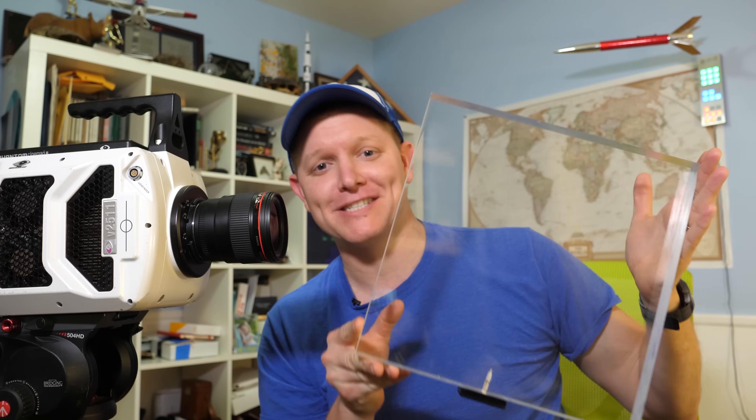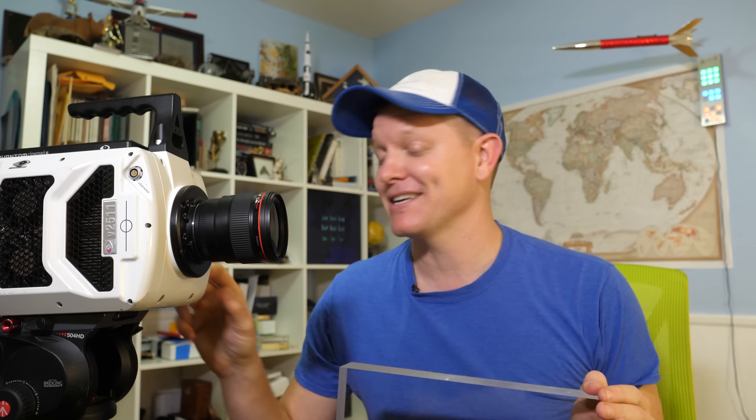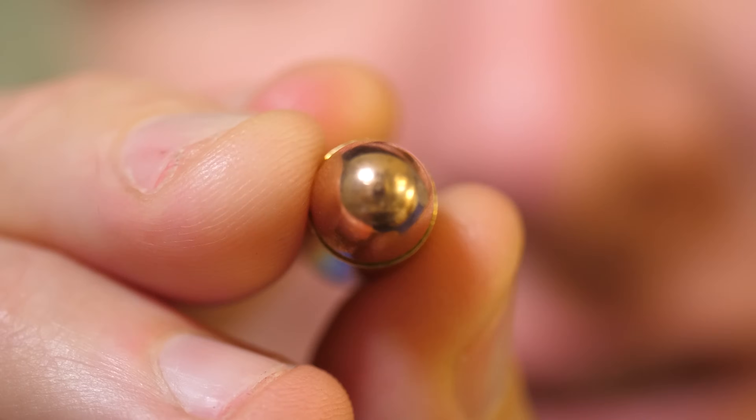There is a particular physical phenomenon that I've always wanted to see but I've never been able to quite set it up. That changes today. This is a piece of bullet-resistant acrylic, specifically rated up to 9 millimeters. This is a Phantom V2511 — stupid fast frame rates. I've always wanted to see the specific spot where a bullet interacts with a piece of armor, right at the nose of the bullet.